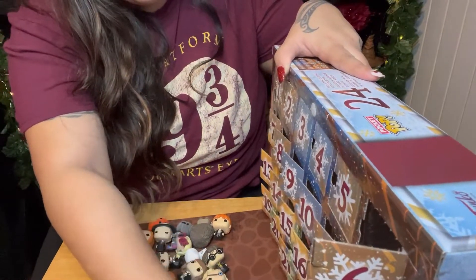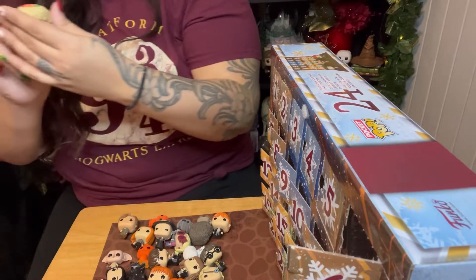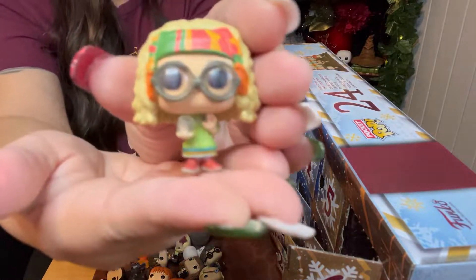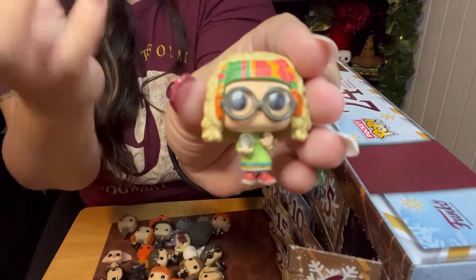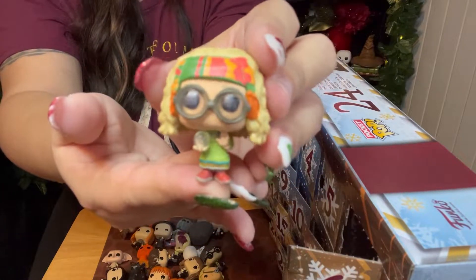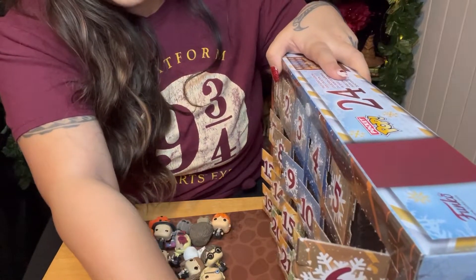Two more. Who is this? What is her name? Dang it. Trelawney — Professor Trelawney! And she's holding the globe. Look at her big glasses that make her eyes look so big. Professor Trelawney is in this one. I wasn't expecting her. That's awesome. It's a unique character.